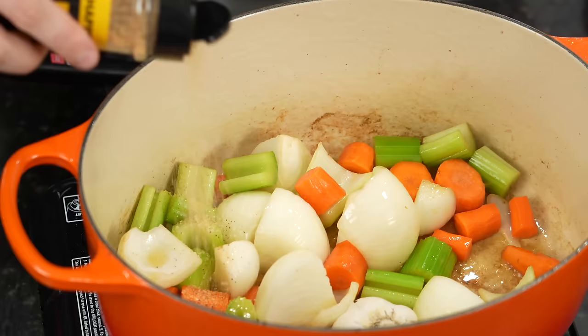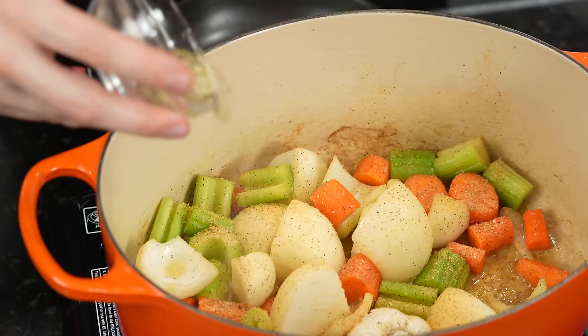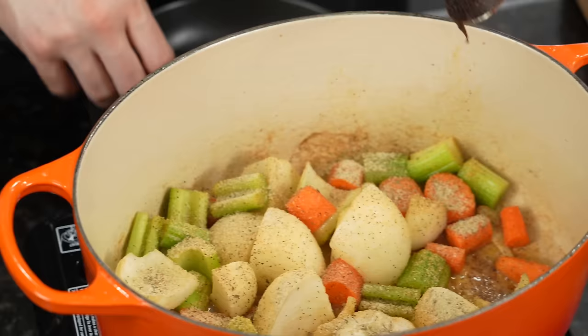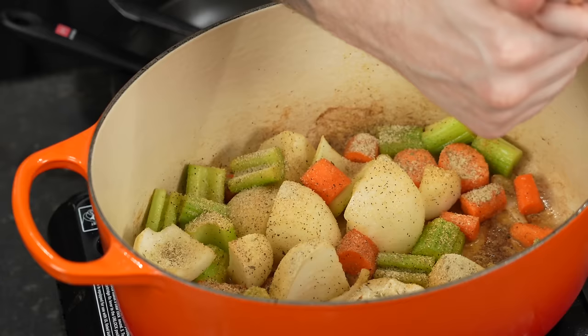It's already smelling amazing. In goes that full head of garlic — I like to go face down with that. Now I'm going to start adding some flavor: my all-purpose seasoning, or just some salt and pepper, a little onion powder, garlic, whatever you like — a little garlic and herb flavor seasoning. We're going to add in a tablespoon of low-sodium Better Than Bouillon beef base just to beef up the beef flavor, and two or three big tablespoons of tomato paste. That's going to add a nice concentrated tomato flavor and some good color. Then give all of that a good mix, and we'll deglaze with our red wine.